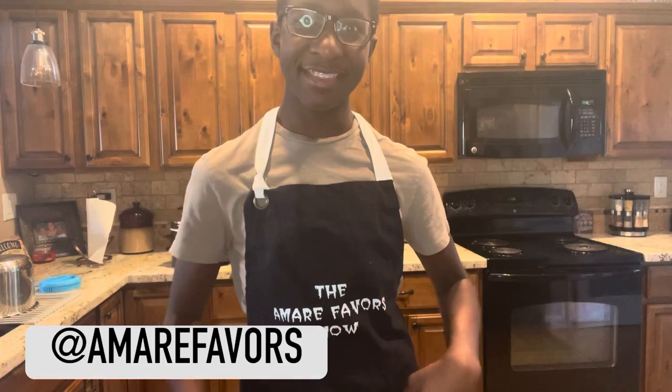Hello everyone. Welcome back to the Amari Favors Show. Today we're going to be making strata chicken quesadillas. Let's get started.